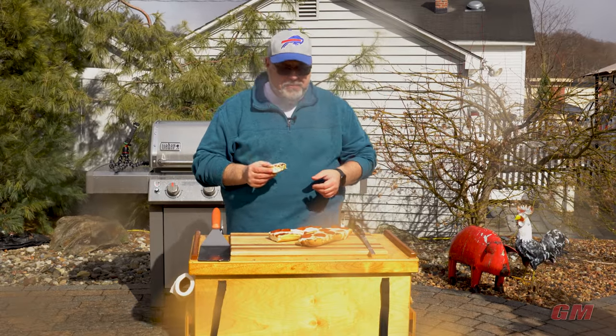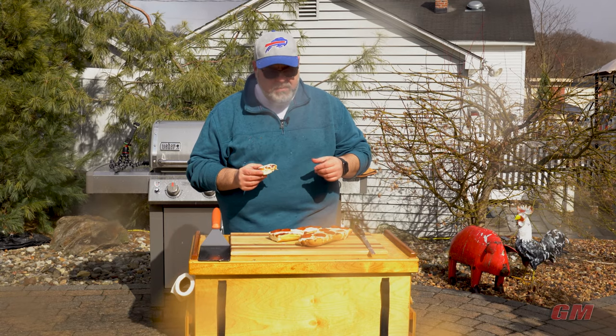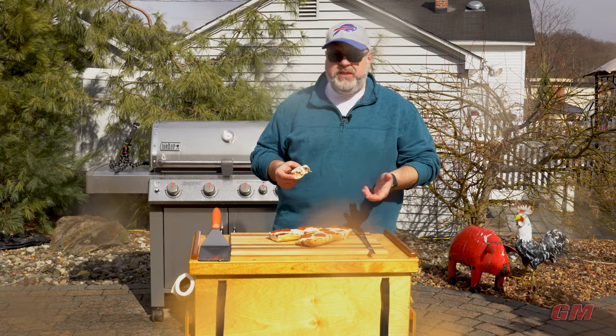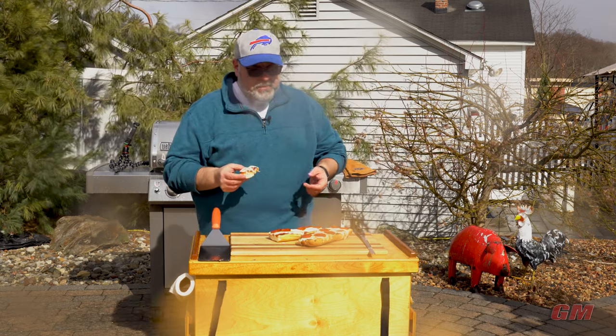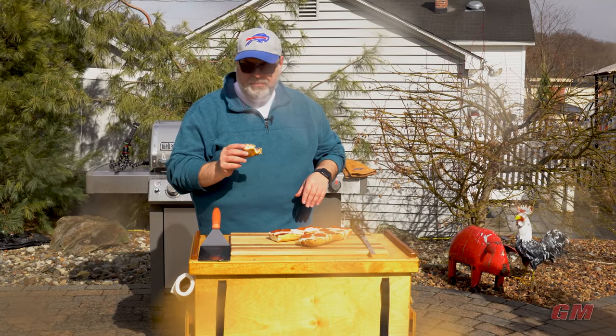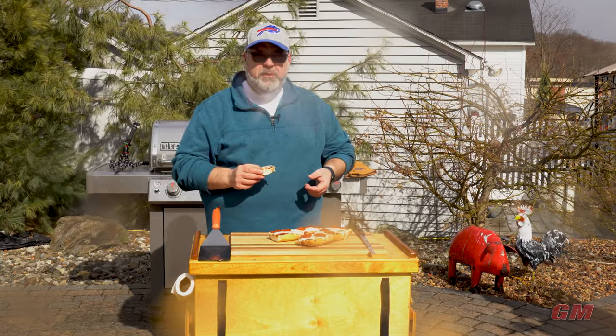You hear that crunch? That's what I love about this - and that toasted garlic. You hear the garlic bread? This is basically cheesy garlic bread with pizza sauce on it. Pepperoni - put whatever toppings you want on there. It's so good. Good comfort food.